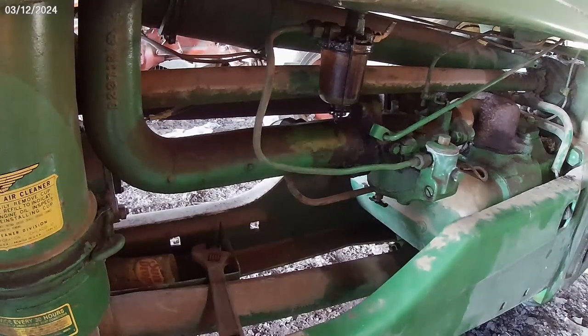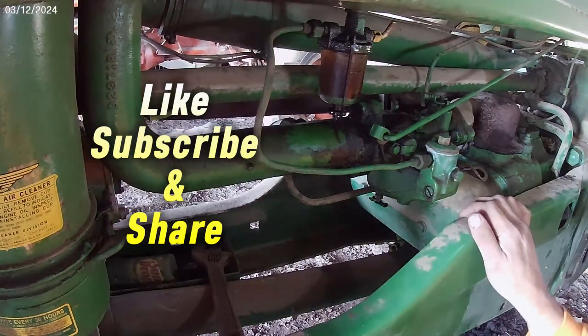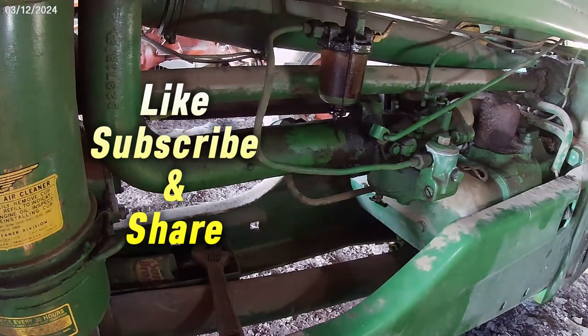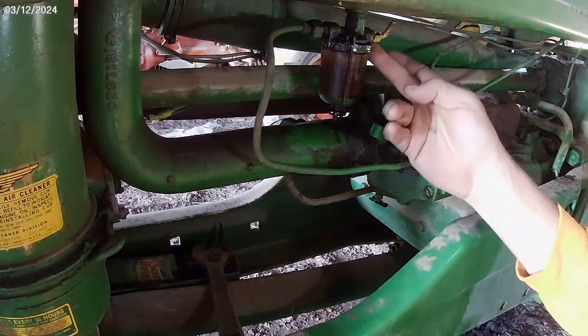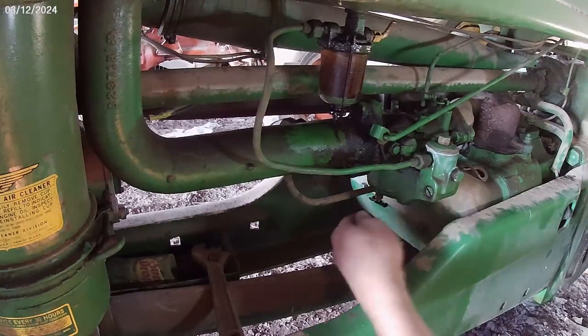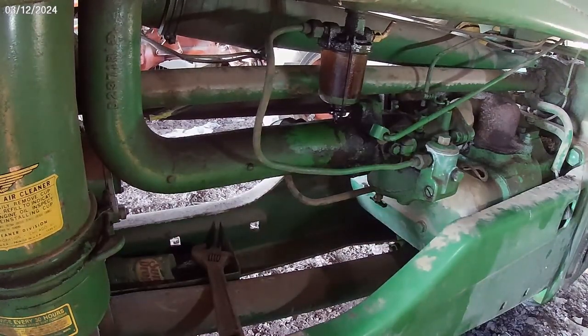Good afternoon everyone, hope everybody's having a lovely day. I got my carburetor kit in and I'm ready to take it loose. Got a leak right here, so I'm ready to take everything loose. This ought to be pretty straightforward. I gotta get all the tools.